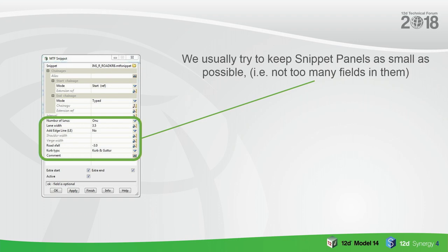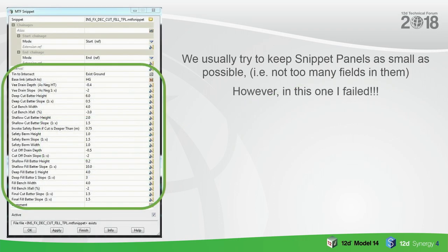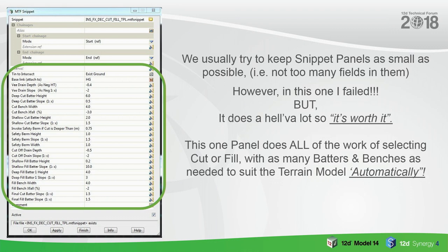With a snippet, we usually try to keep the panels as small as possible — but for this one, I have to admit I failed because there's a lot it needs to do. It really is worth having the big panel. Once you've figured out what's going on in there, it's really just asking you about what berms and batters you want to use, and then it runs through automatically. Let's just have a quick look at it in action.